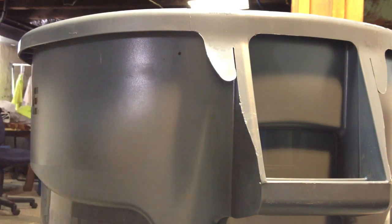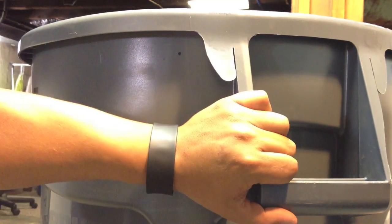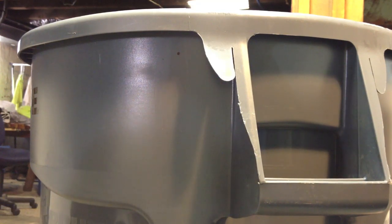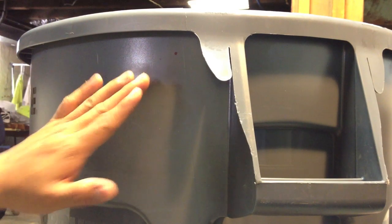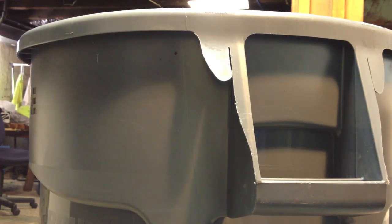I already marked the center of the hole. I wanted it to be as close as possible to the edge, but not too close, because it can get in the way when you want to move the trash can. That will be the center of the hole.